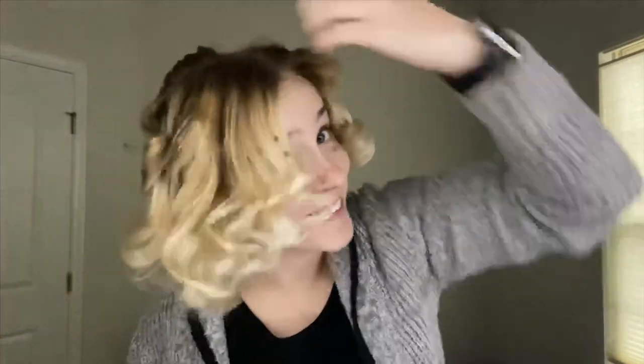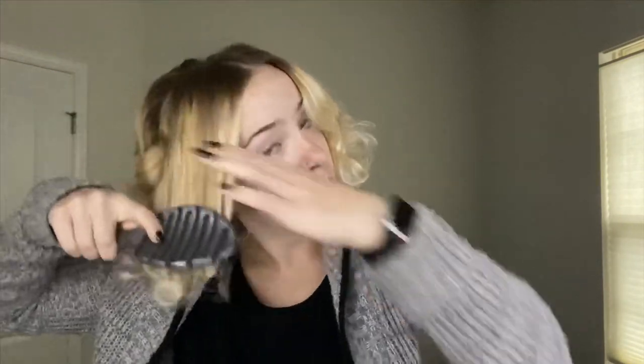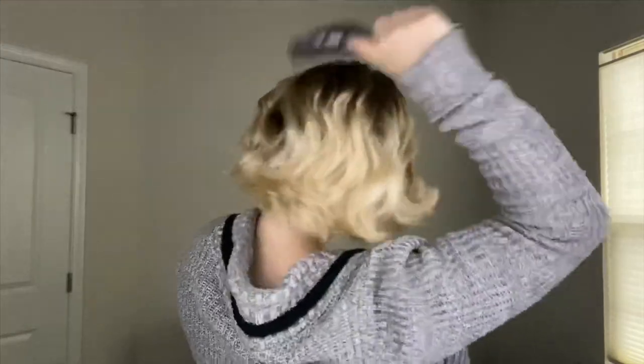One dried up a bit, but let's go ahead and take them out and see what we're working with. I thought my hair was short yesterday — this is what we're working with. I'll brush them out with a really wide brush. From here I'm just gonna go ahead and do my makeup and see if they fall a little bit, then we'll come back and figure out how to style it for today.